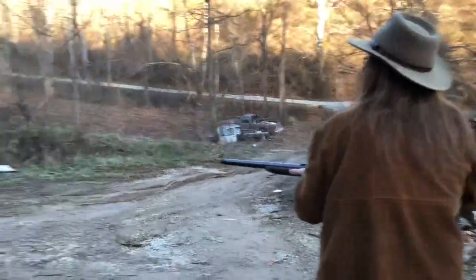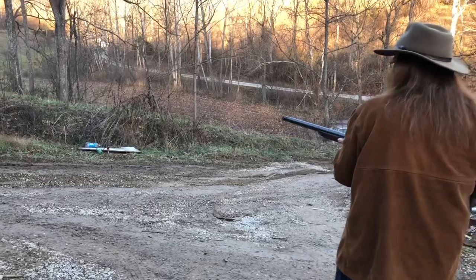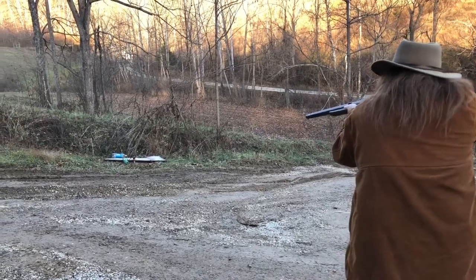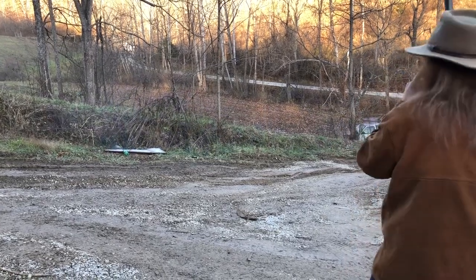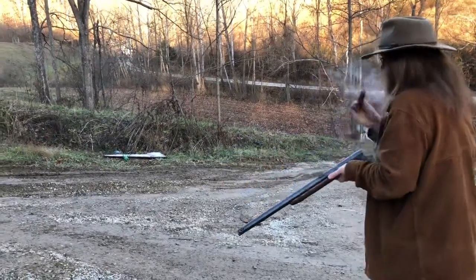Shoot that middle can — middle can, that little one. Yep, I think you hit them all.